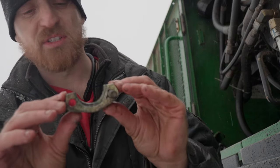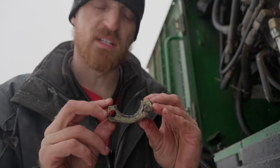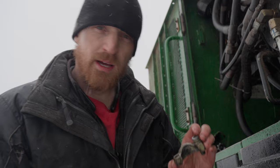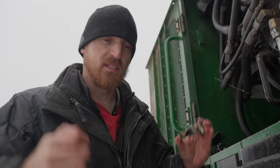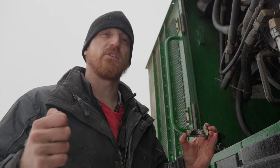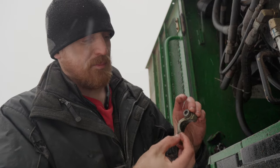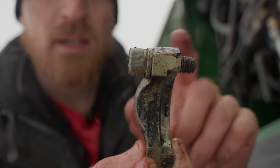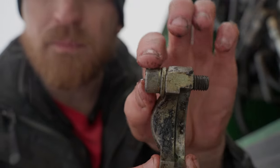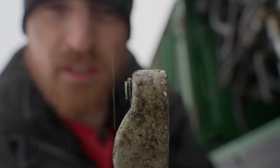We've got these flanges that hold hoses to places where they belong. The red pine is so big that I picked up one and it must have sent too much pressure through the hose back to the valve bank and popped the head — popped the head of the bolt right off. Made it look like that.